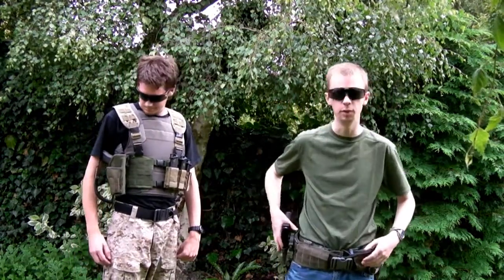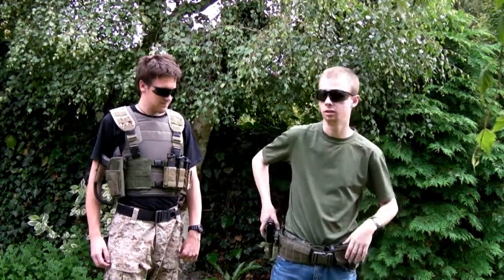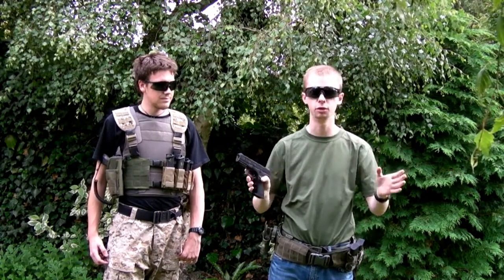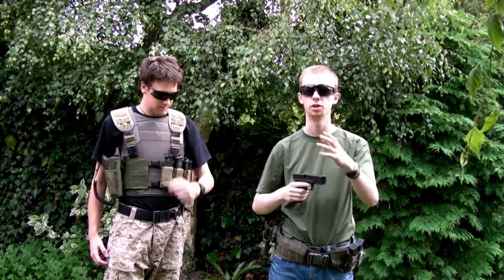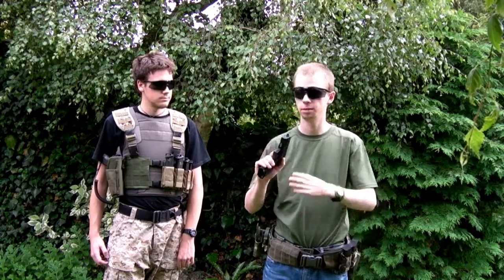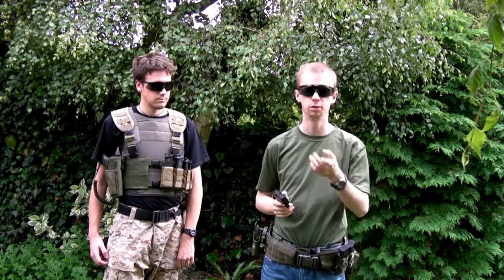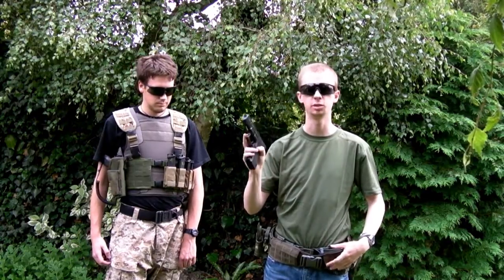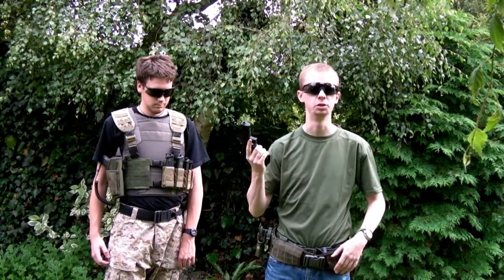So we'll be running the Glock 17s for this one, then do a couple of different styles of guns just to illustrate the point that these drills are really exactly the same — or certainly almost exactly the same — regardless of which type of gas blowback pistol you might be using.